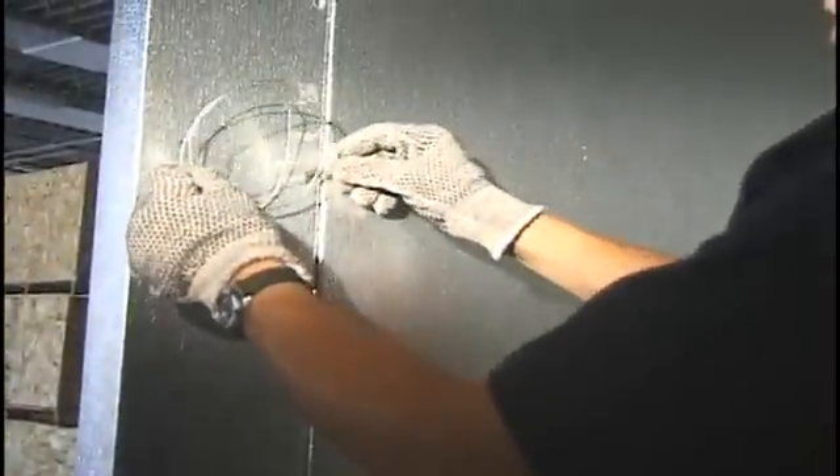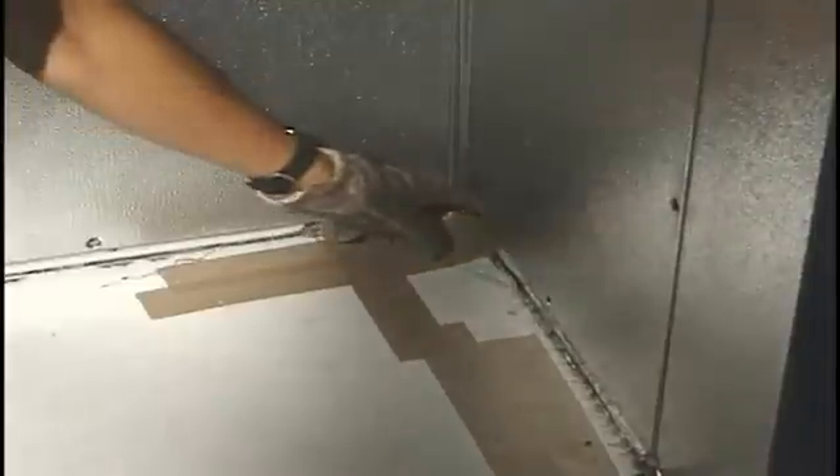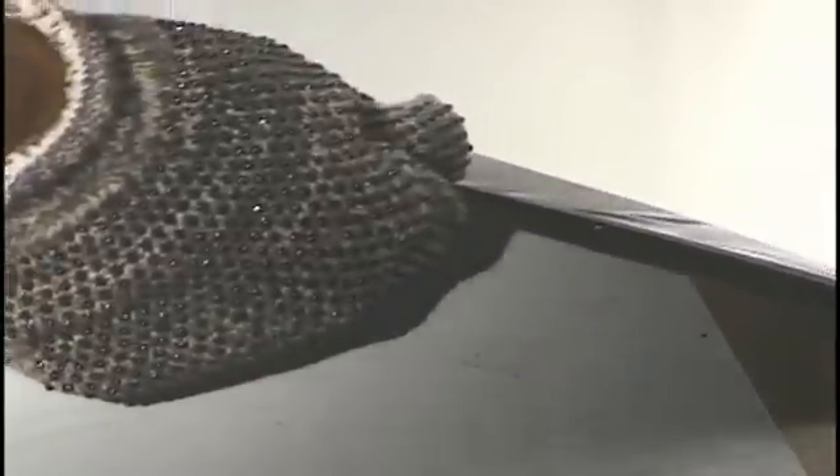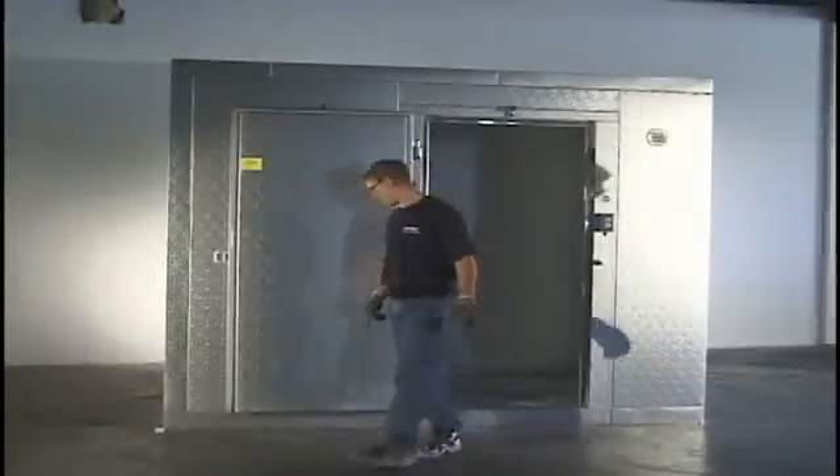Uncoil the thermometer and attach it to the wall in direct air flow from the coil. Remove the plastic covering from the floor. After final inspection, the process is now complete.